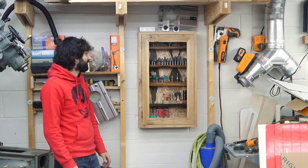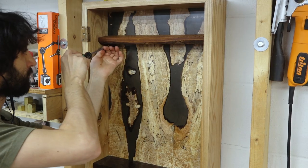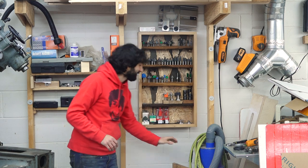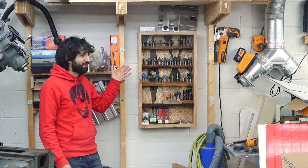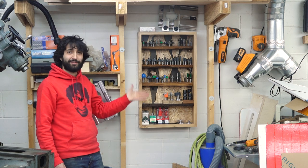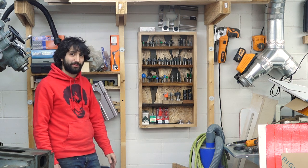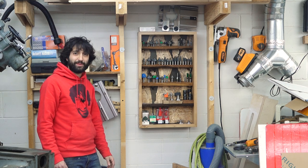If you want to make a display case for whatever — in my case, router bits, but in your case it could be literally anything that fits inside of here. The shop's looking a little bit nicer. I finally have all the bits in one place, which is incredibly nice. The biggest problem with not having a place for bits is they end up somewhere and then you can't find them. So this is a lot nicer for actually having a place to put things back when they're done and just knowing where things are. Nice, fun little wood project.